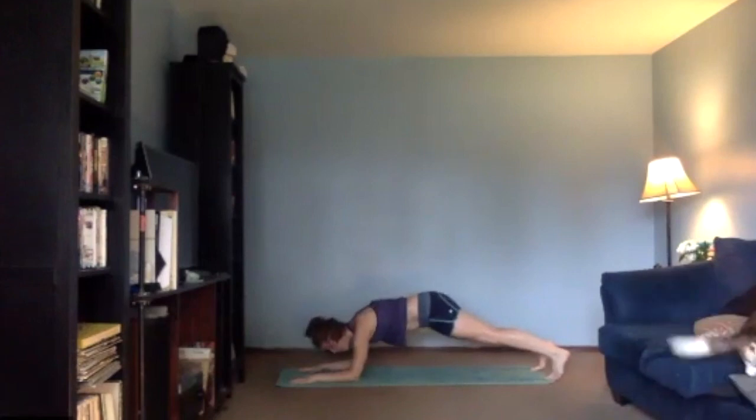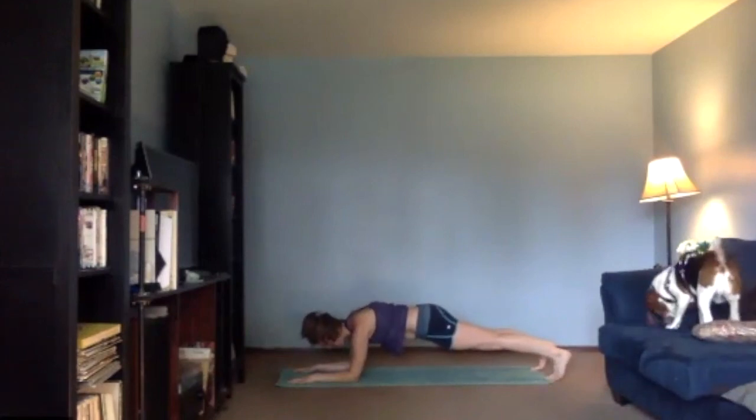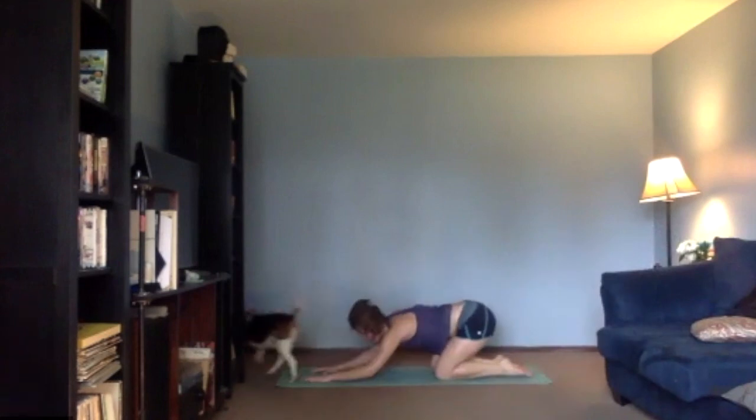Let's hold our low plank for a few breaths — try to relax your head, keep your shoulders pulled down. Let's go three, two, and one. Knees down, back to your child's pose.